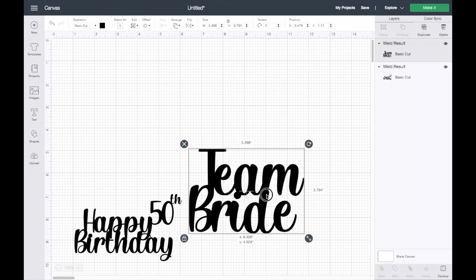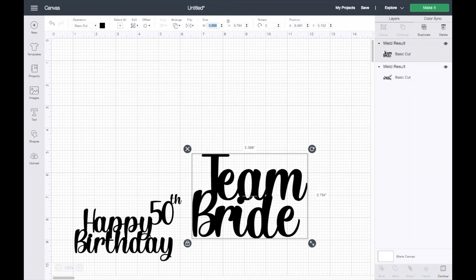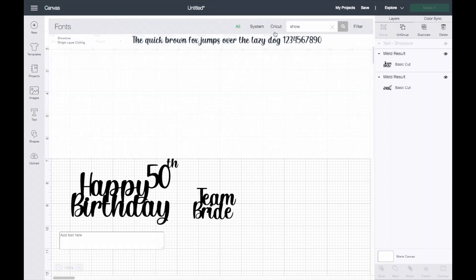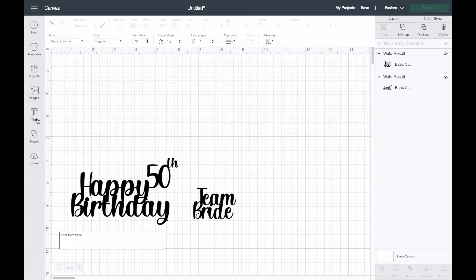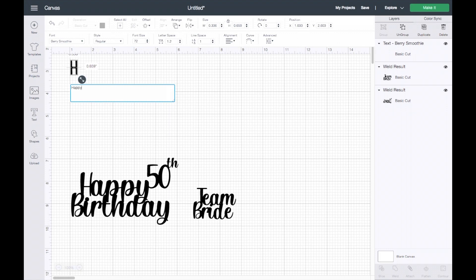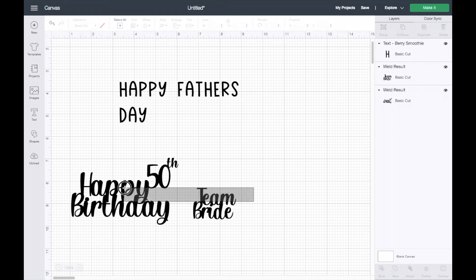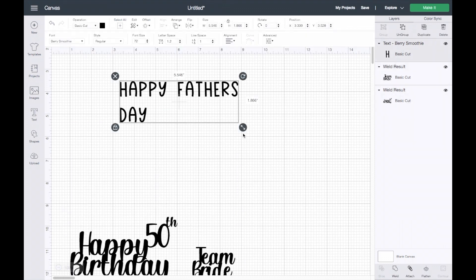For a cupcake topper I would change my size to two inches wide, and that's it. That's the first design. Now I'll show you a different design where you don't have to use a cursive font or have letters touching. For the second design I'll be using the font Berry Smoothie. For this example let's have it say 'Happy Father's Day.' I'll make this bigger and bring it down a bit.